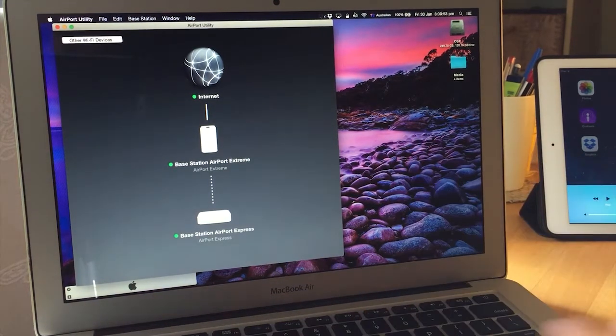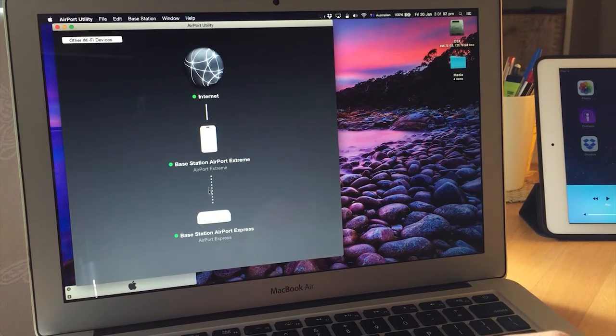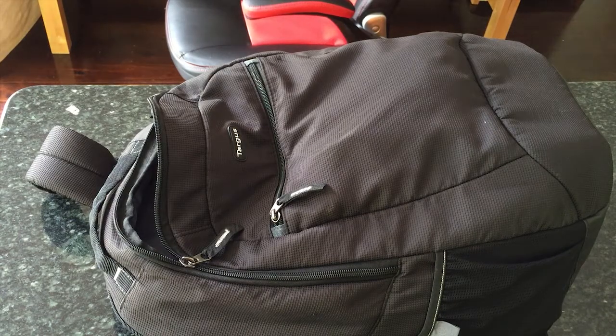This Airport Express is less than 8 meters from the Airport Extreme with one wall between them, and it's closer to the backyard - so I could use it to repeat the Wi-Fi signal out there. It's so easy to configure - you just plug it into power, click 'other Wi-Fi devices,' and it asks whether you want to join the network, be speakers, or whatever. Super smart - best stuff, hands down.